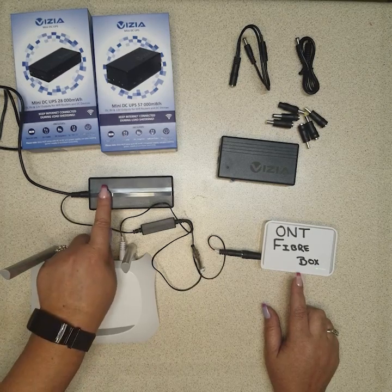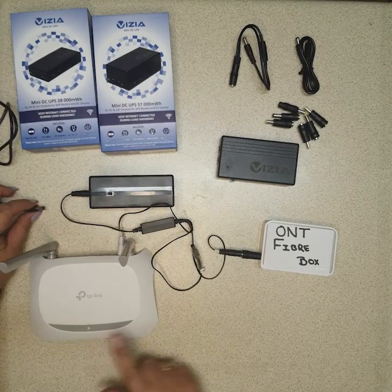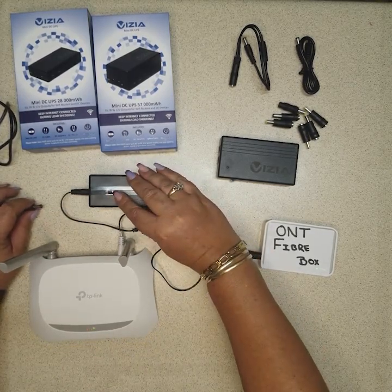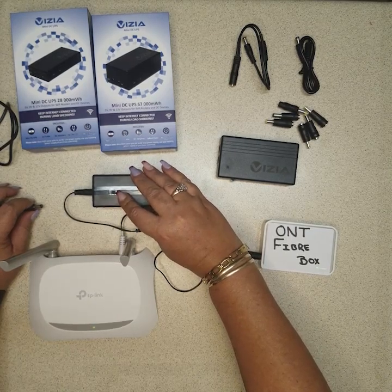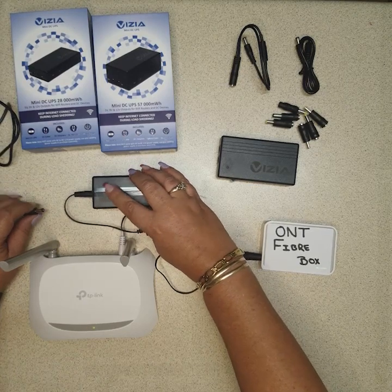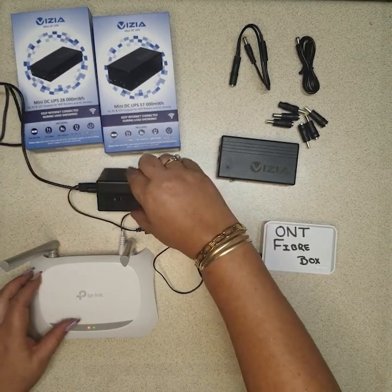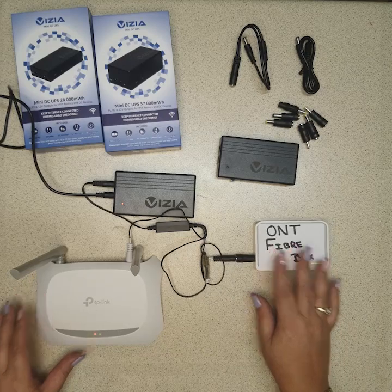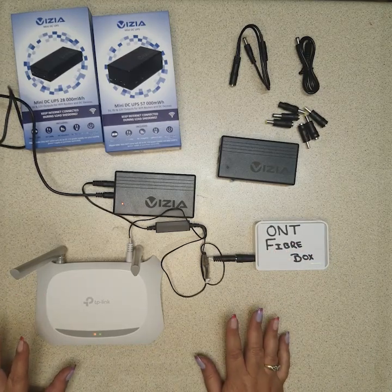Now if the switch is in the on position when we disconnect the power, your router and your fiber box stay on. That's what this little switch is for. If you leave it off, when the power goes off everything goes off. If you leave it on, when the power goes off everything stays on. And that is how we connect them up.